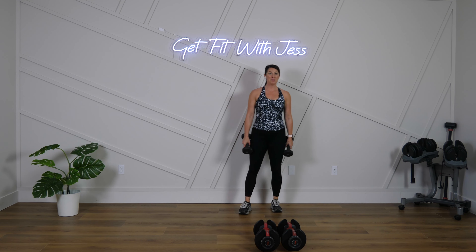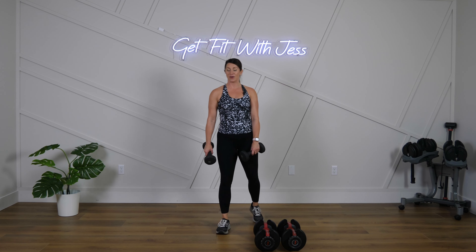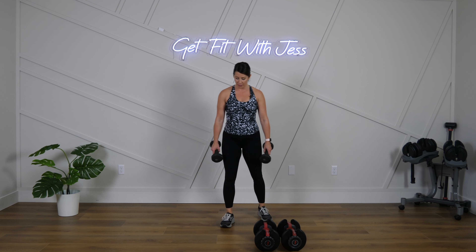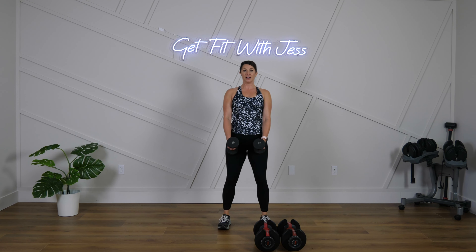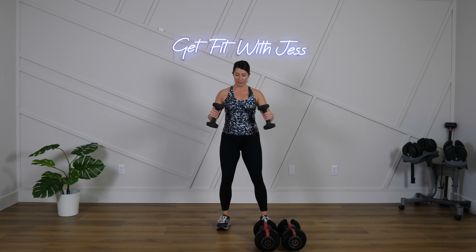One more round and we are done! What do you got left in the tank? Let's give it all right here — don't hold back. Shake it out, stretch it out. Deep breath. I'm with you. Ready? Set. Let's go!